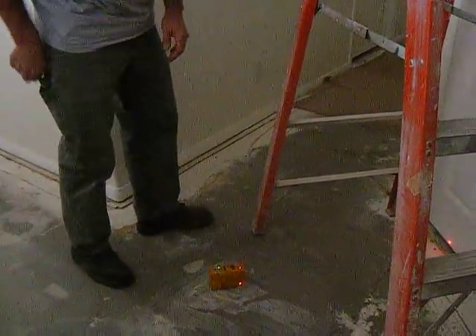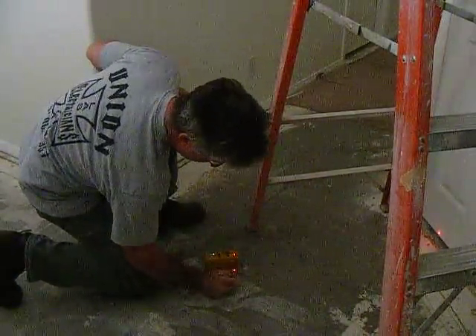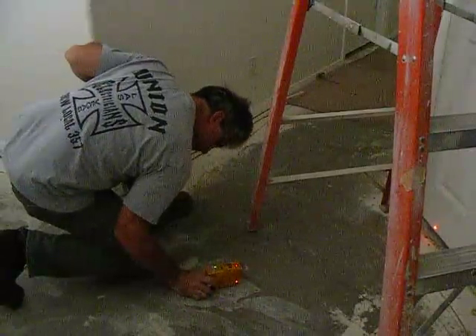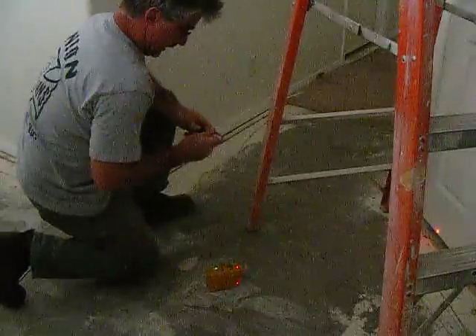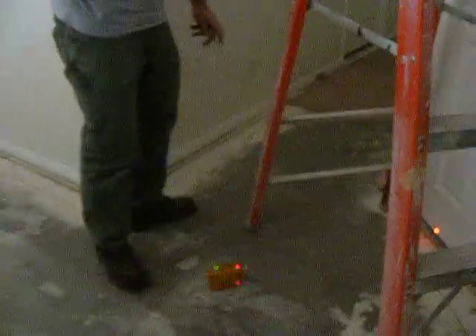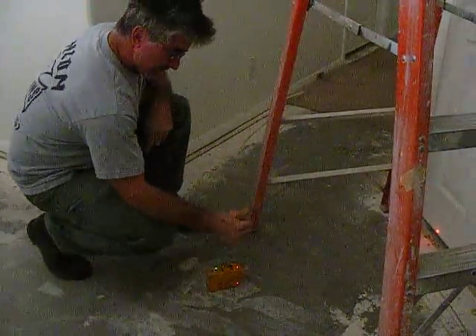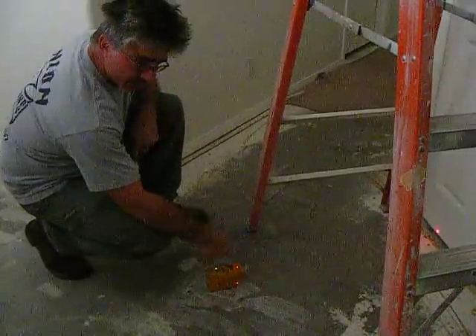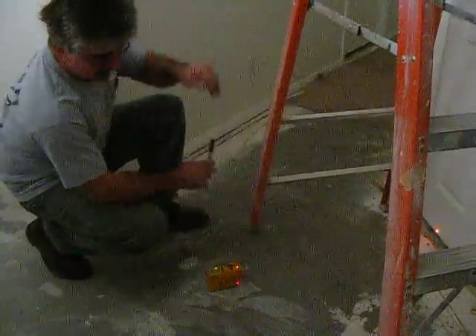Set the laser onto a known point, mark that point on the floor — this is going to be a reference point. Place the laser on the reference point, then climb to the top and mark this on the ceiling with a piece of tape. Turn the laser 180 degrees, and at that point the dot should remain on the dot on the ceiling.